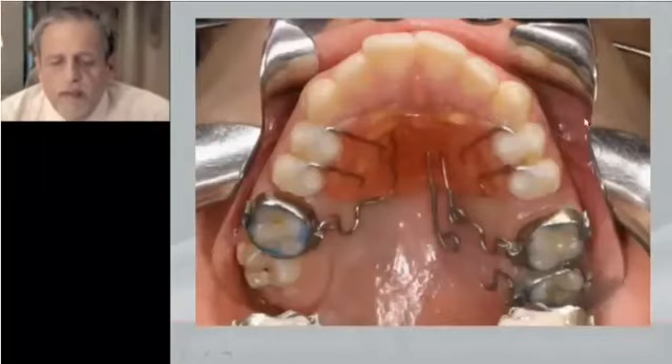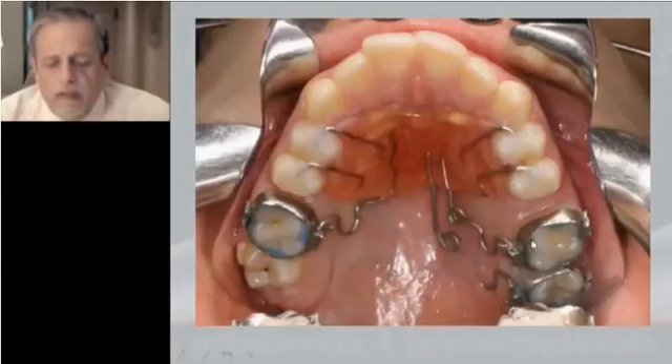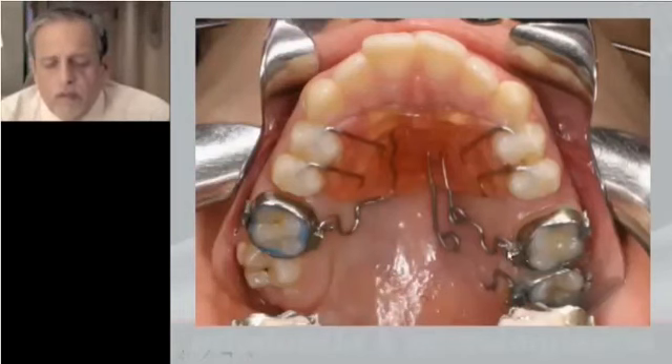To activate this spring, we activate following the dental line — this is distalization. To avoid the mesial rotation of the molar, we include towing. To avoid the distal inclination of the crown, we do reverse tip back. And also to avoid the clockwise rotation of the mandible, we activate intrusion.